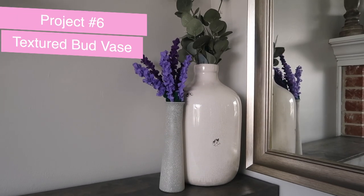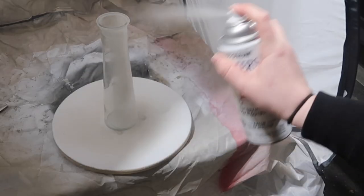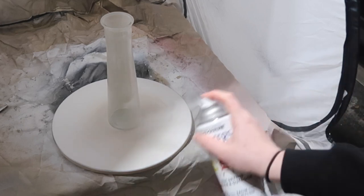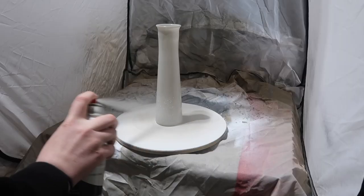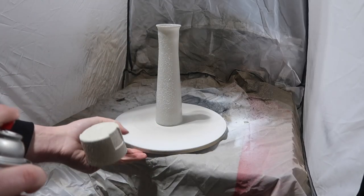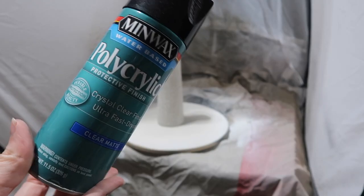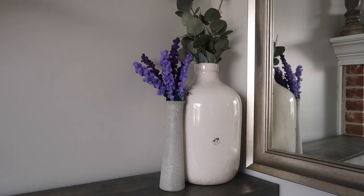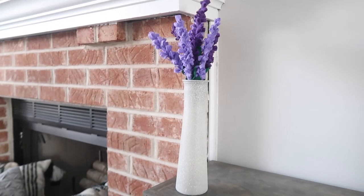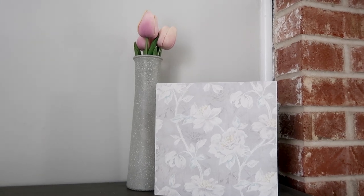I really wanted a small vase but couldn't find one I liked, so I grabbed a glass one at Dollar Tree and made it over. I started with a thin coat of gray spray paint as a base, then used stone spray paint left over from a recent thrift flip video where I did Kirkland's dupes. I sprayed the whole thing with that texture, then sealed it with polycrylic. It's a great vessel for the felt lavender we just made, and you can also pop in faux florals or add water for garden flowers.